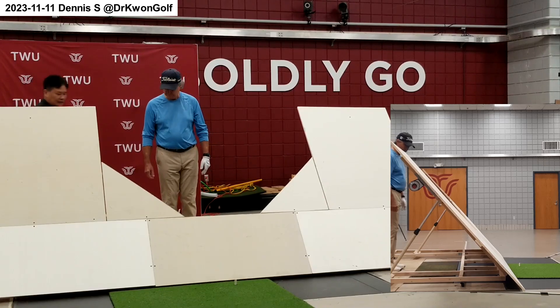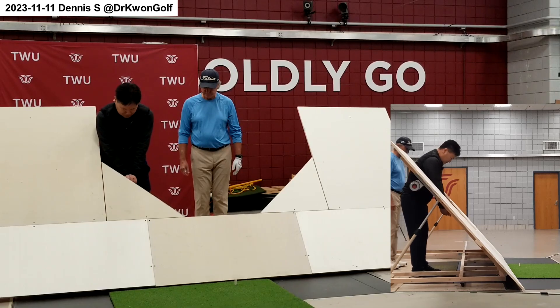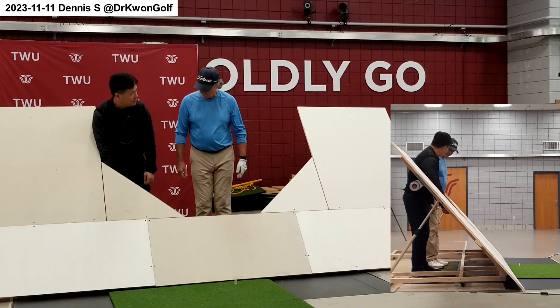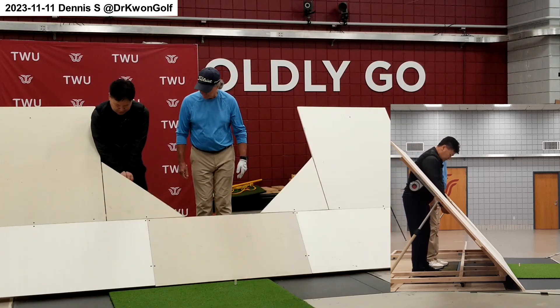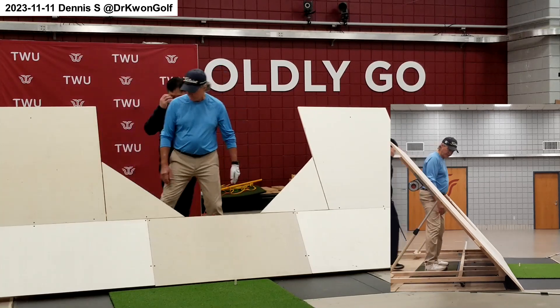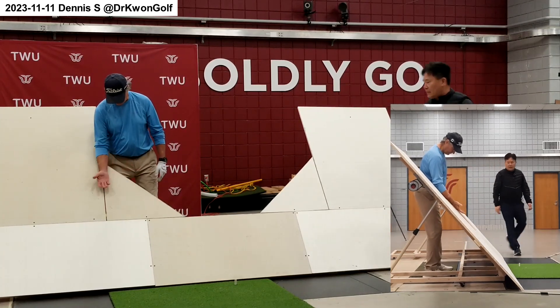Stand close to this side here. Assume your set up position. Then put your right elbow against this board here. Once you align this, put your right hand on the top. Put your right elbow against and put it there.